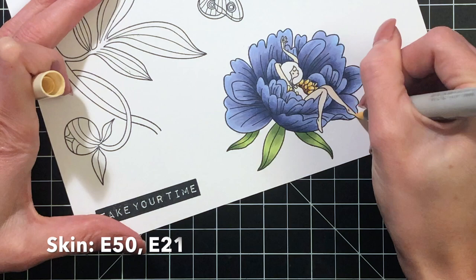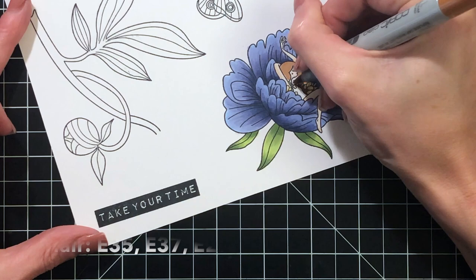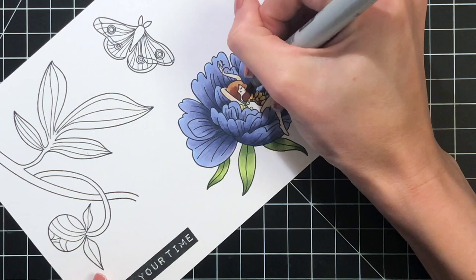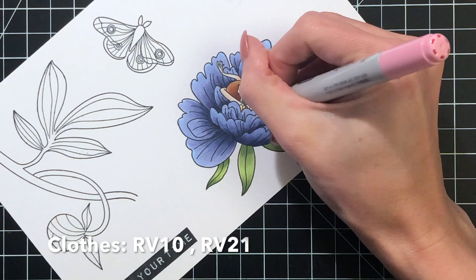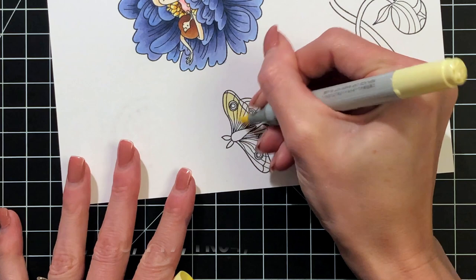Now I'm moving on to the girl herself — she's so beautiful and elegant, sitting inside the flower. I'm starting with her skin, just two colors, adding a little shading with my darker shade. For her hair I have three colors: starting with my lightest, then working halfway up with my medium, then my darkest shade, then working back through with my medium to the light. Then her little swimsuit — just two pinks, coloring the whole thing with my light pink and then adding a little shadow with the darker.